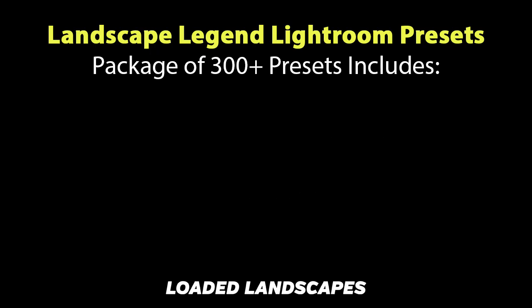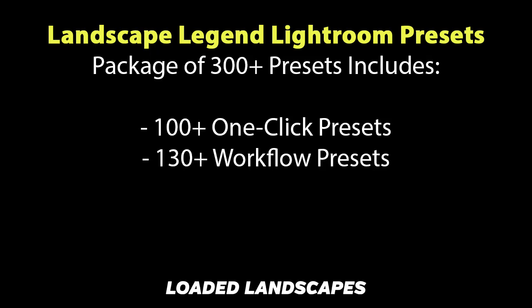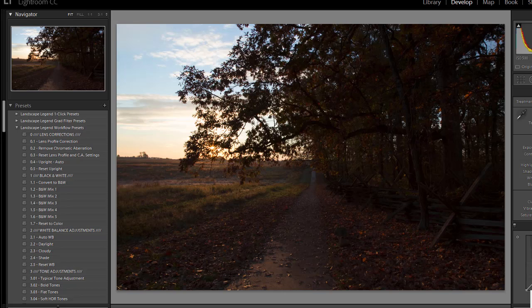The package includes a total of more than 300 presets, and there are four different types of presets included. There are more than 100 one-click presets for instant effects. Workflow presets allow you a lot more flexibility and help you to get a look that's totally customized for any photo in just a few clicks. Graduated filter and brush presets are for adjusting the fine details of your photos when needed. All the presets have been created specifically for landscape photos.